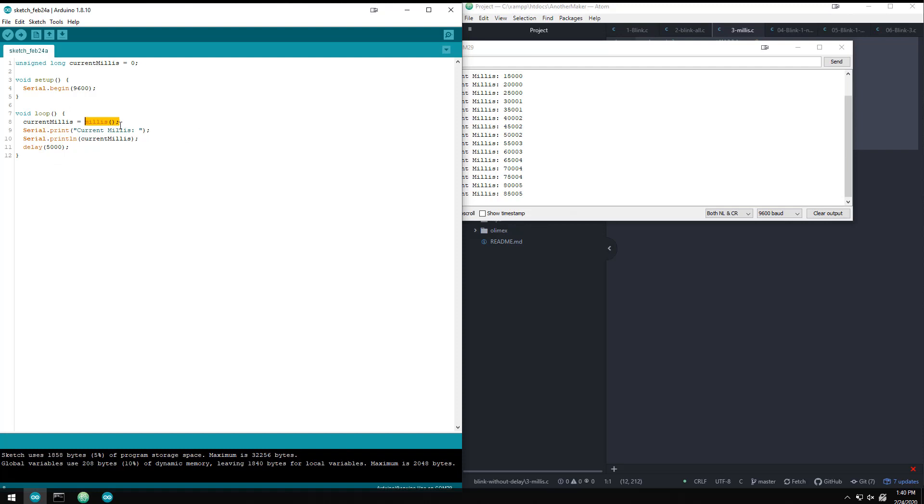Millis will count up to just under 50 days, and then at 50 days it will start back over at zero. That does complicate things a little bit, but we'll talk about that. Just understand that you always know how many milliseconds the Arduino has been running.